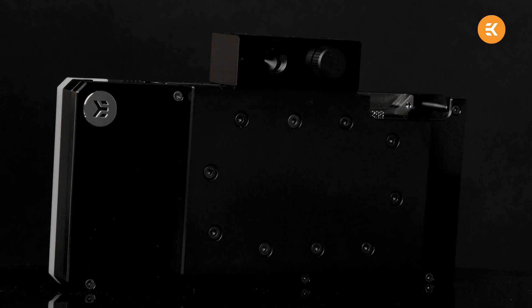We know how much you love new stuff, so let's kick off with the coolest of them all — literally — the active backplate cooling solution.